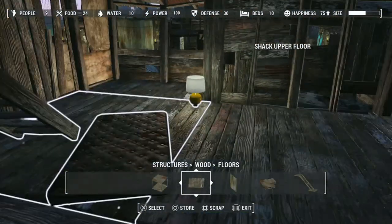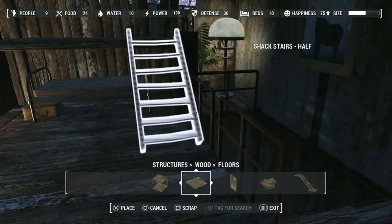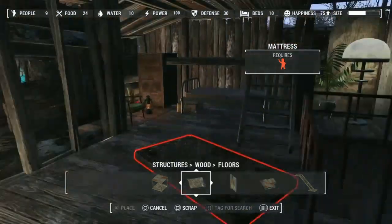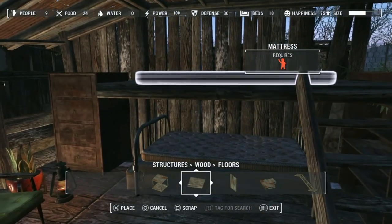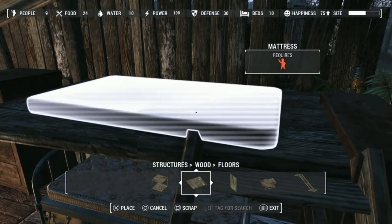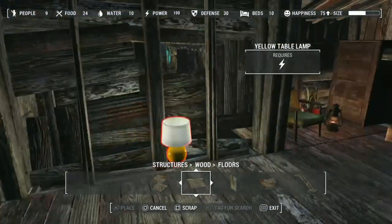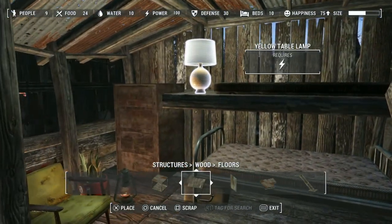Put the floor back. Put the stairs back. Put the mattress in. And I want to put one of these in.